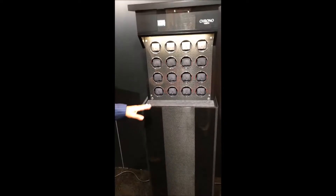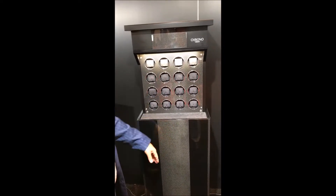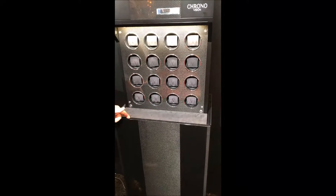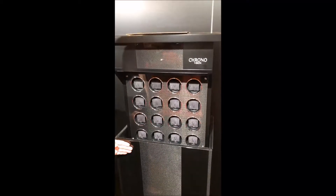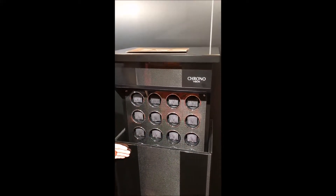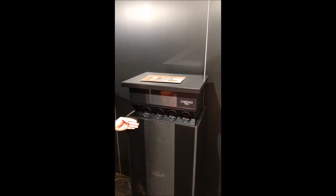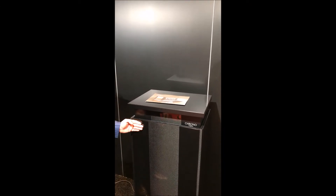Here we have the Empire. The carbon fiber is real carbon fiber. This piece has a sensor inside the wood to close. You just position your hand on the left side and it hides all the watches, so you can have it look like a regular piece of furniture and no one knows that watches are inside.